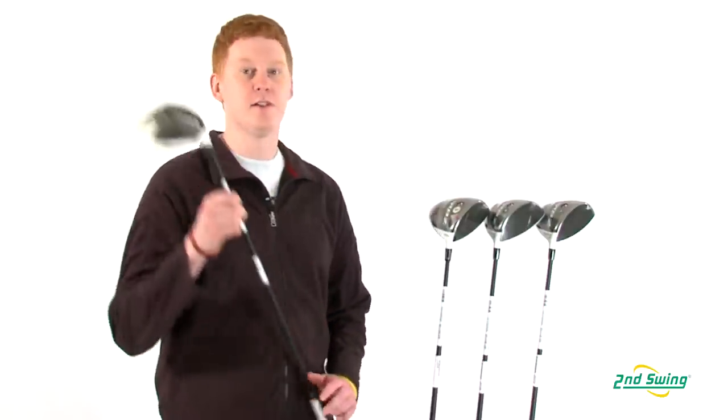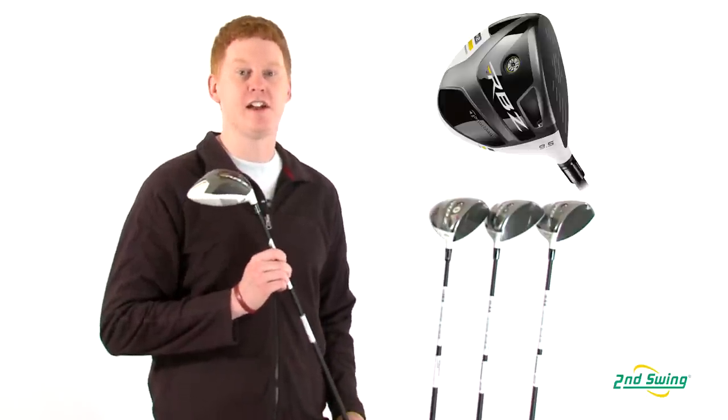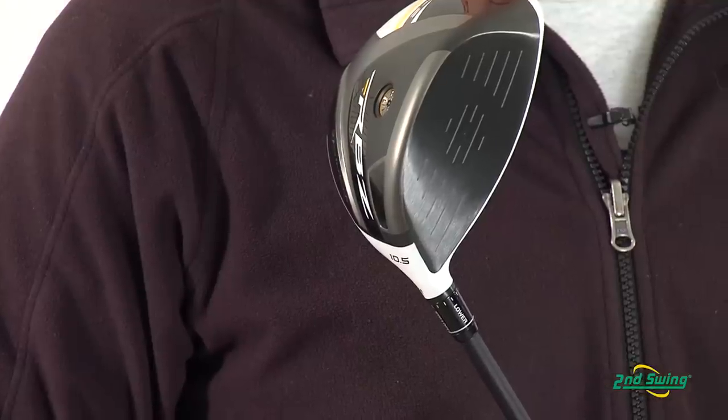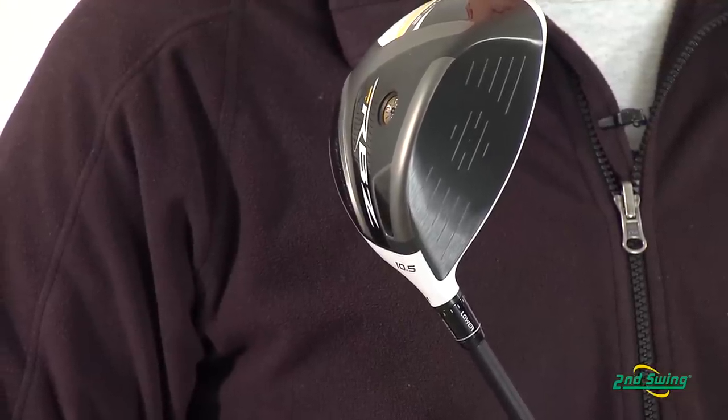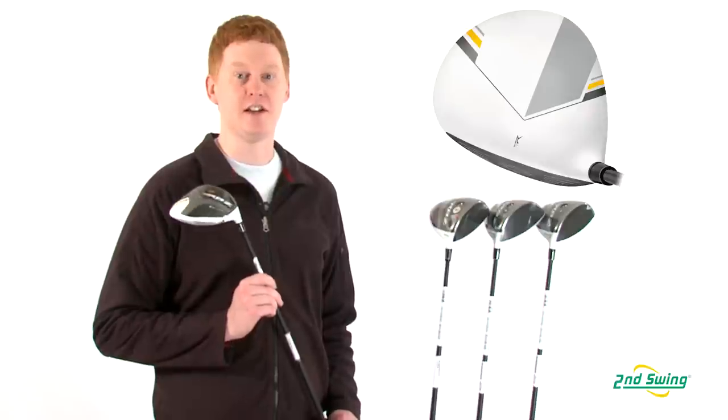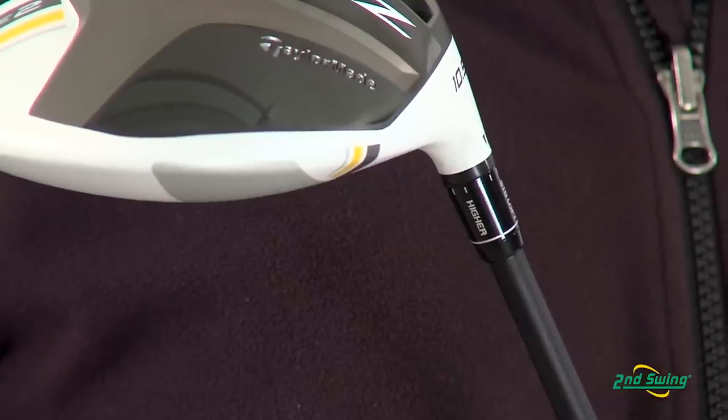The improved aerodynamics and inverted cone technology increase ball speeds to a higher level than previous models. The thick-thin crown technology optimizes CG for higher ball speeds and improved launch, and the adjustability of the loft sleeve technology has 12 settings to fine-tune your game.